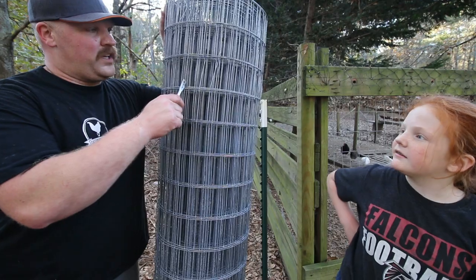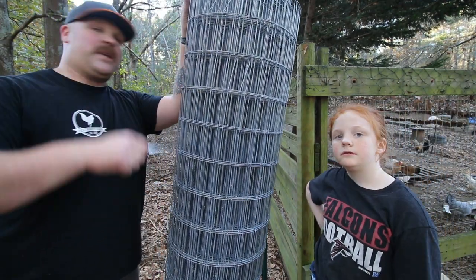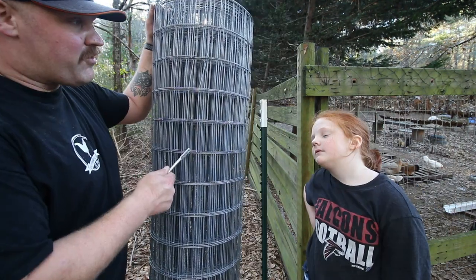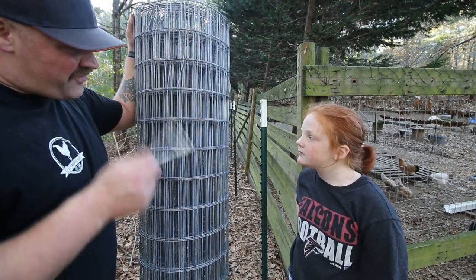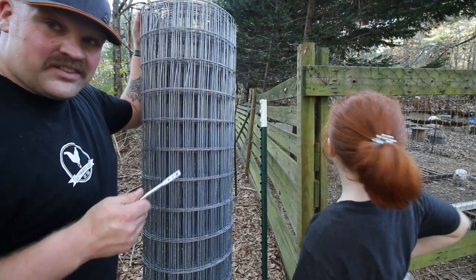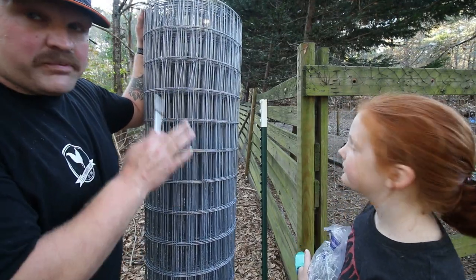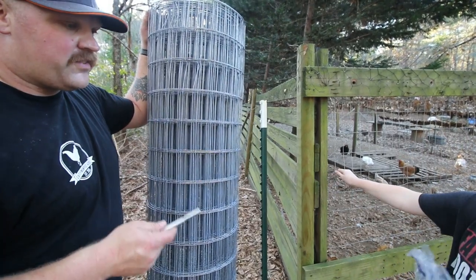This is 2-inch by 4-inch welded wire fence — this is Red Brand. We are not sponsored by anybody, so we can always give honest opinions. We do love Red Brand fence. This is what we've used anywhere we've used woven fence — we definitely always use Red Brand. I suggest it highly for goats, and we've used it previously for the other chicken area as well. They just make really high quality fence.